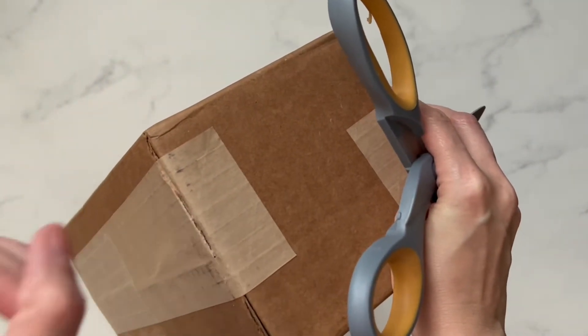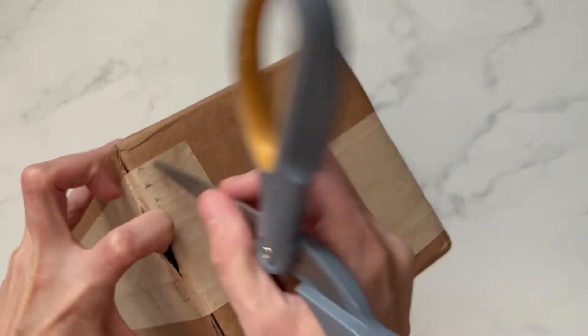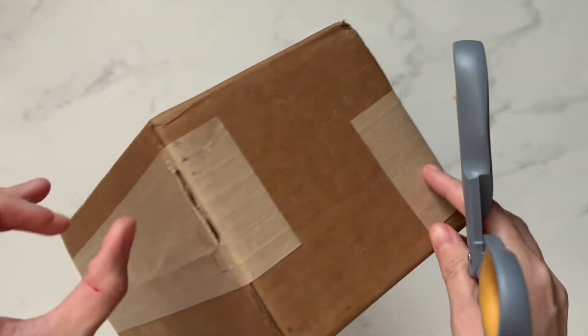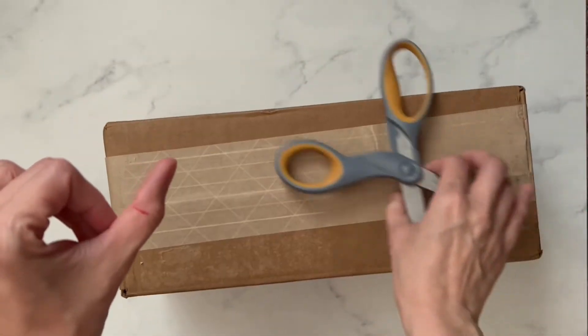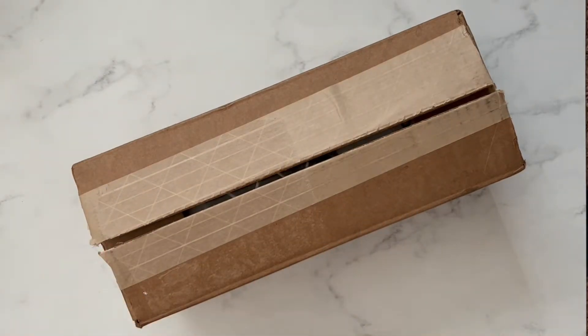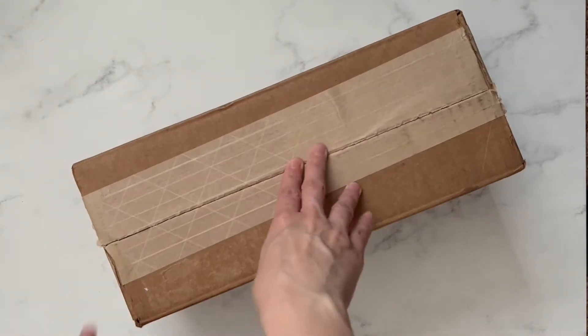Maybe if I don't cut myself. Oh goodness. Careful with scissors. Anyway, I think I'm gonna have to go put a band-aid on. I'll be back. Alright, I went ahead and finished opening up the box, since I can't be trusted with scissors, apparently.